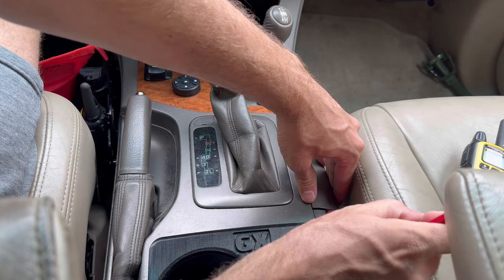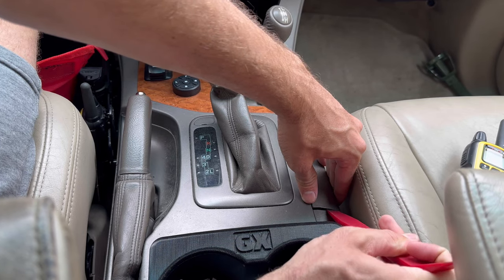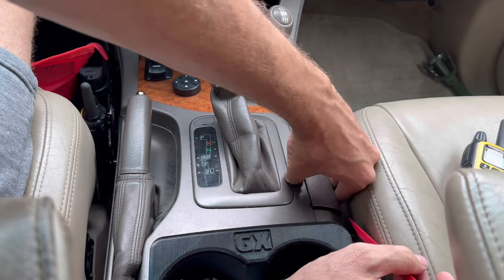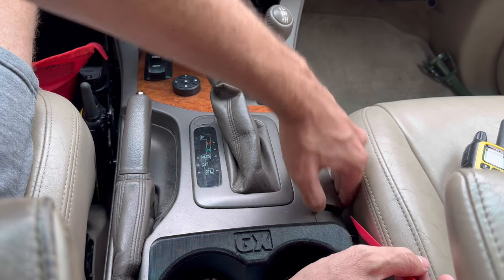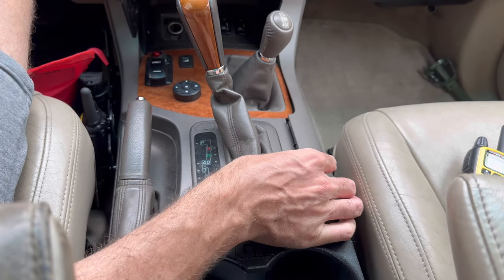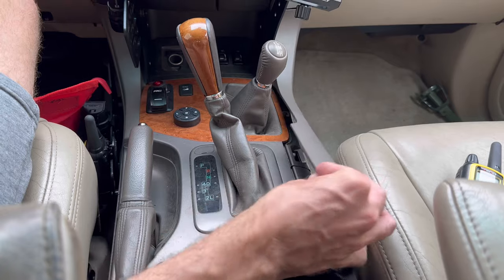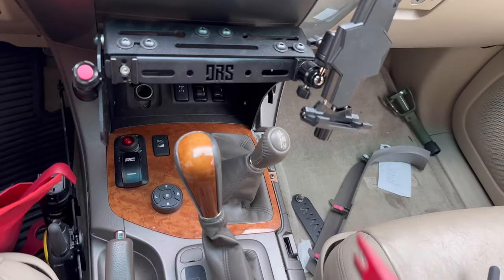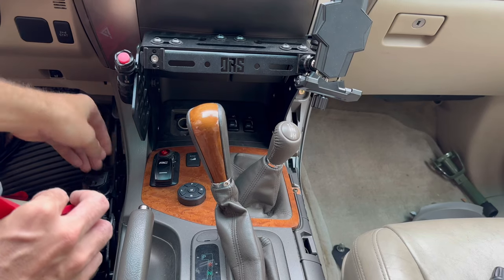Hold it in place and get the harder side of the tool in there — and it pops up just like that. Once you've got it popped up, pull straight up towards the sky and it should come out of the front as well. That's how it pops out, so keep that in a safe place and let's move on to the other side.